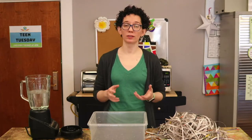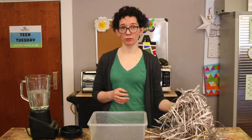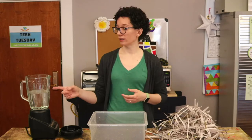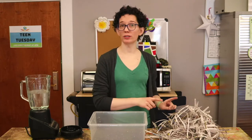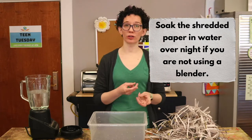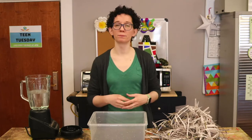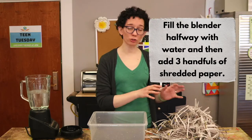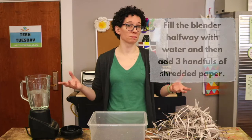Now we're going to make the paper pulp. To make paper pulp you need water and shredded paper. I'm going to be using old newspaper and pulping it in a blender. If you don't have a blender, soak your shredded paper overnight in water, then use your hands to break it up into a pulp once it's really soft. If you do have a blender, fill it halfway with water, put about two or three handfuls of shredded paper on top, then blend it until it's pulpy.